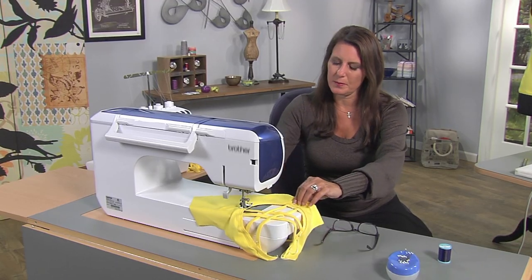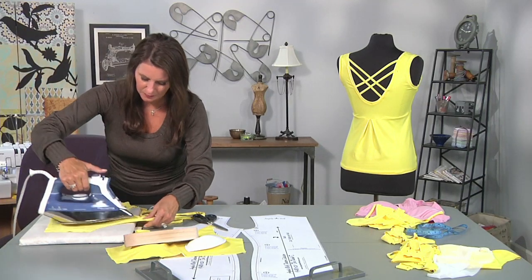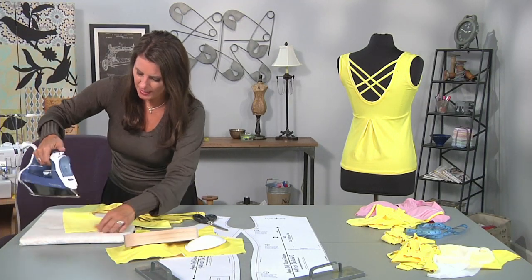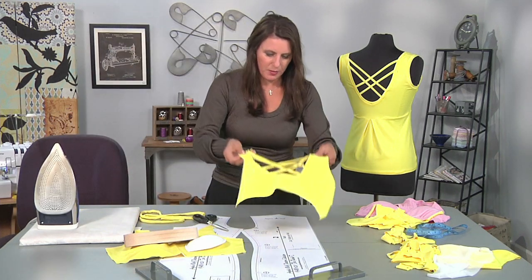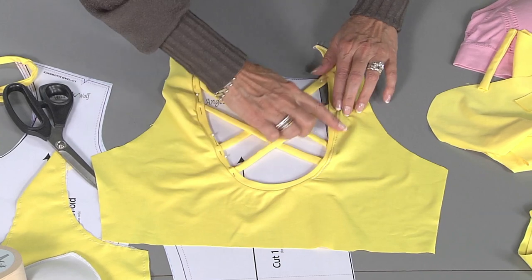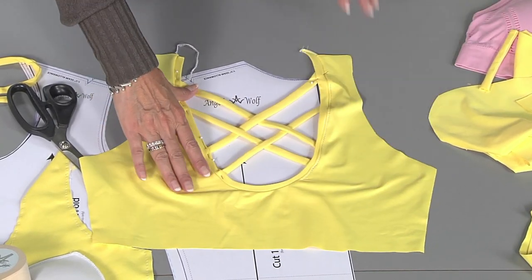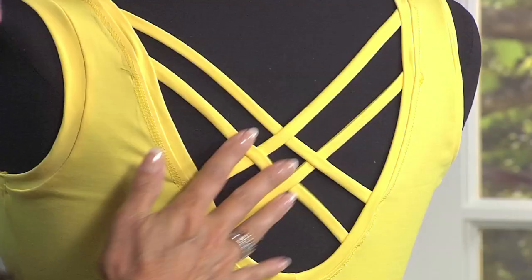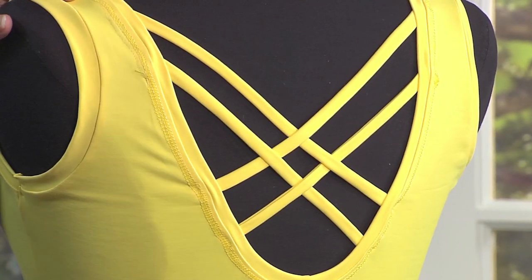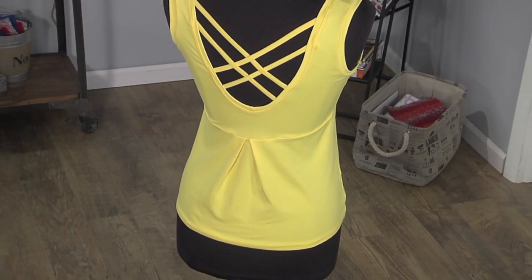Give it a little pressing — if you're pressing a knit, be sure to use a press cloth so you don't get little triangles on it. Here's the back — you can see it's all finished. Once this is stretched on your body, you can see how this holds your seam allowance and straps in place. For a sports bra, you would just add a band. In the next episode, I'm going to show you how to turn it into a tank.